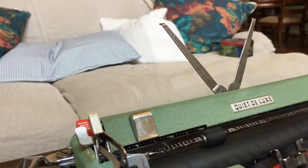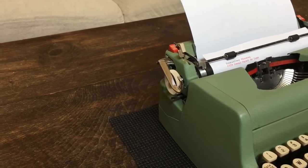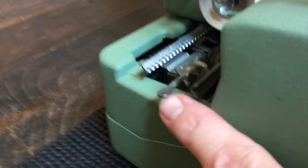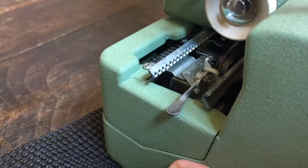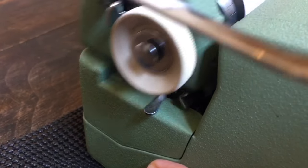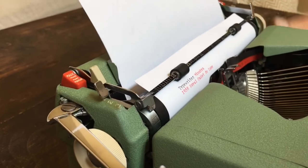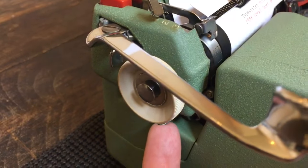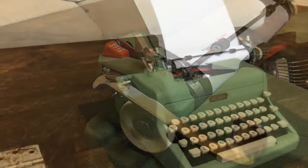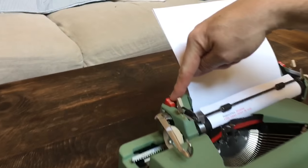We also have a carriage centering lever on this side. Push it down and the carriage stops and locks in the center — useful when putting the machine in its case. When you're ready to type, just flip it up and it's loose.